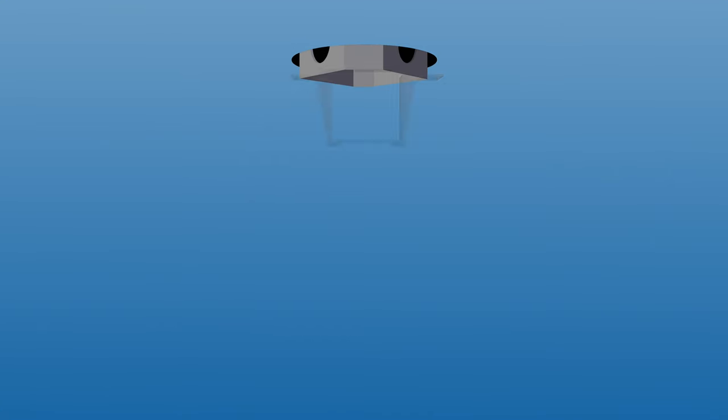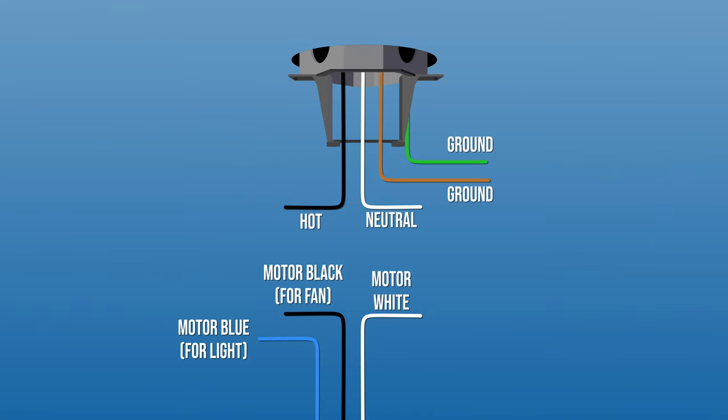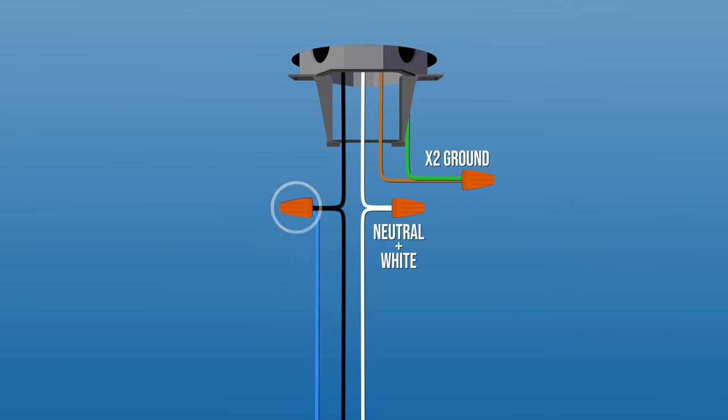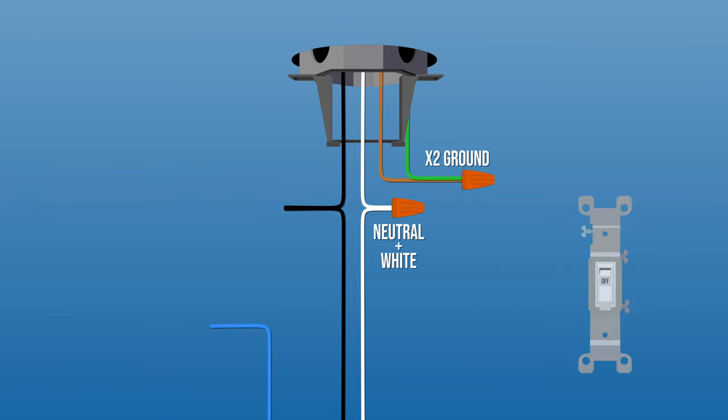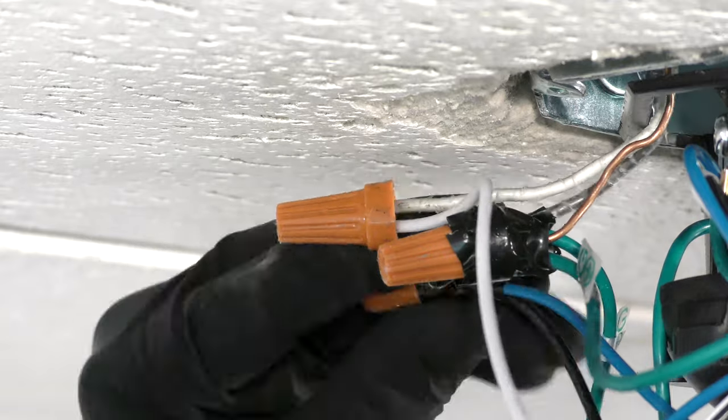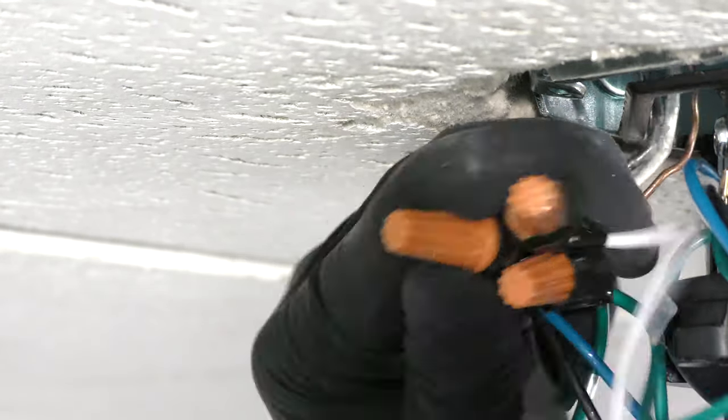Now you can make the electrical connections. Combine the ground wires from the ceiling box and hanger bracket together. Then connect the white wire from the motor to the neutral wire in the box. Finally, connect the black fan wire and the blue light wire from the motor together with the hot wire in the box. If your box has two hot wires to control the fan and light separately, connect the black wire that controls the fan to one hot wire, and the blue wire that controls the light to the other hot wire. Wrap electrical tape around the connections to hold the wires in place, then tuck the wires neatly into the box.